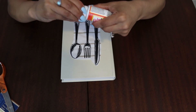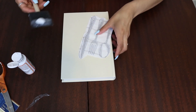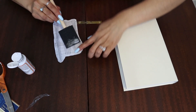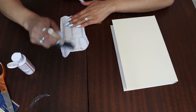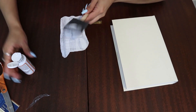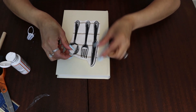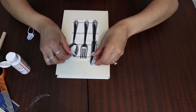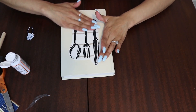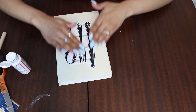Now with our Mod Podge I'm going to go ahead and put some on my brush and just lightly start spreading it on the back. You want it to be completely covered so that it all sticks. So now that I've put the Mod Podge on the back of my cutout, I'm going to put it in the middle here and start pressing down. Now you want to go ahead and start smoothing just to make sure that you don't have any bubbles in there.